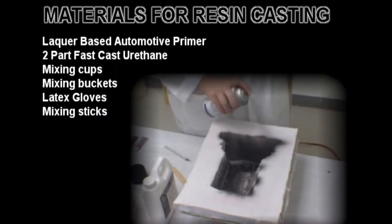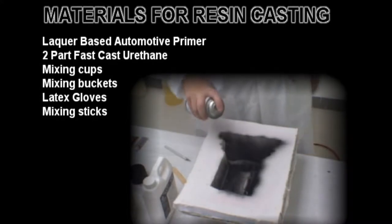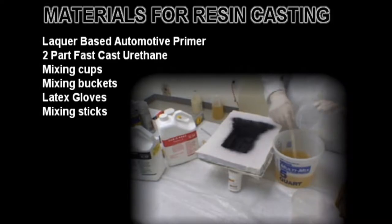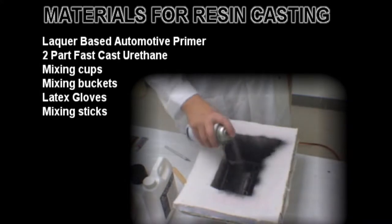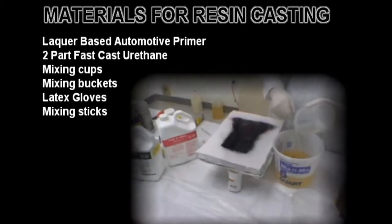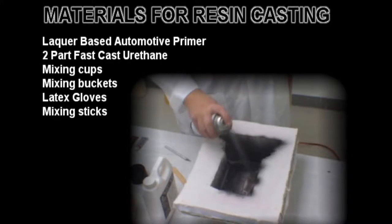The list of materials for doing a resin casting is quite short. We have a lacquer paint which acts as a barrier coat for the mold, and at the same time gives us a paintable surface. We use a two-part, fast-cure urethane resin, which will allow us to demold our castings rather quickly and finish them. And of course the usual mixing cups, buckets, latex gloves, and mixing sticks which are required for mixing the materials.